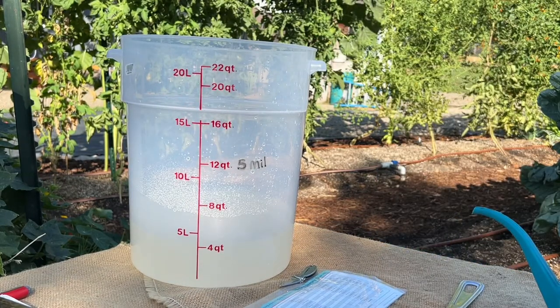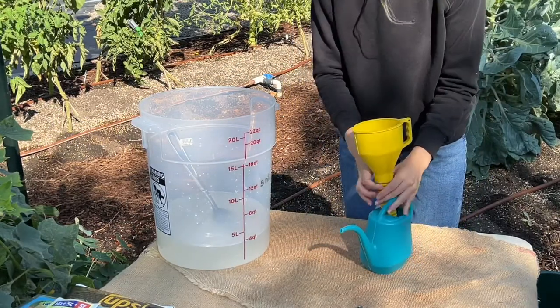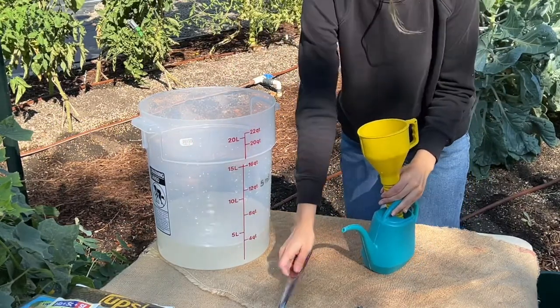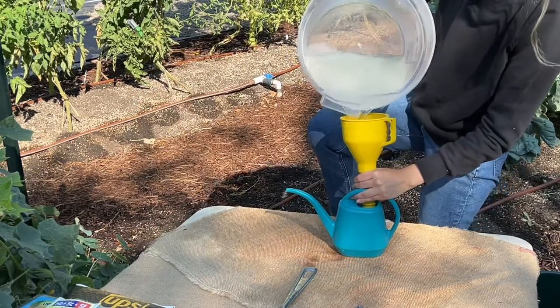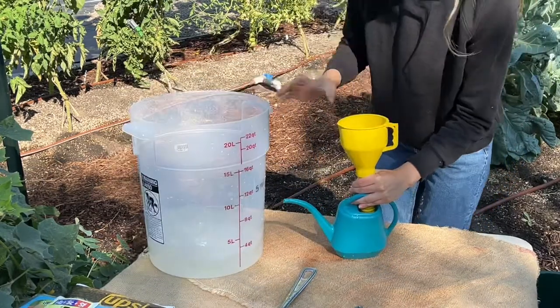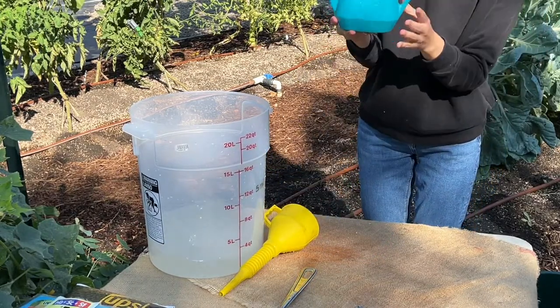We let it sit for five to ten minutes. After our mixture is ready, we're going to dump it through a funnel and a small watering hole. There we go.